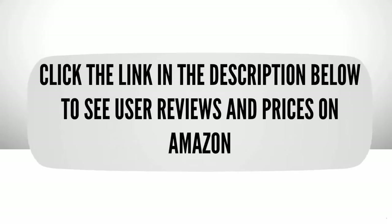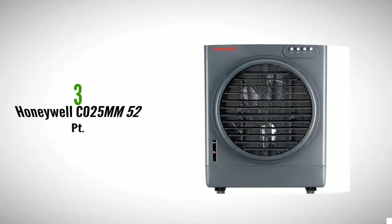To see all the details, check out the description underneath the video and click the link in the description below to see user reviews and prices on Amazon.